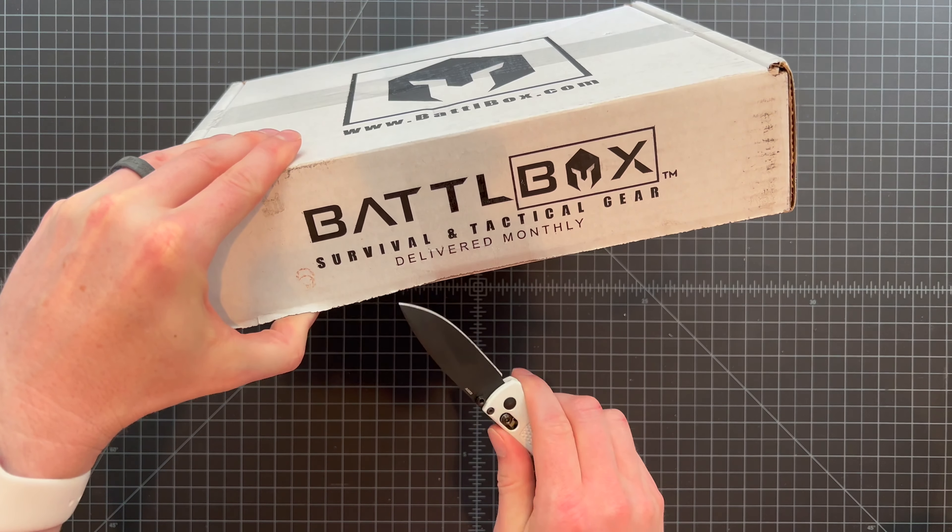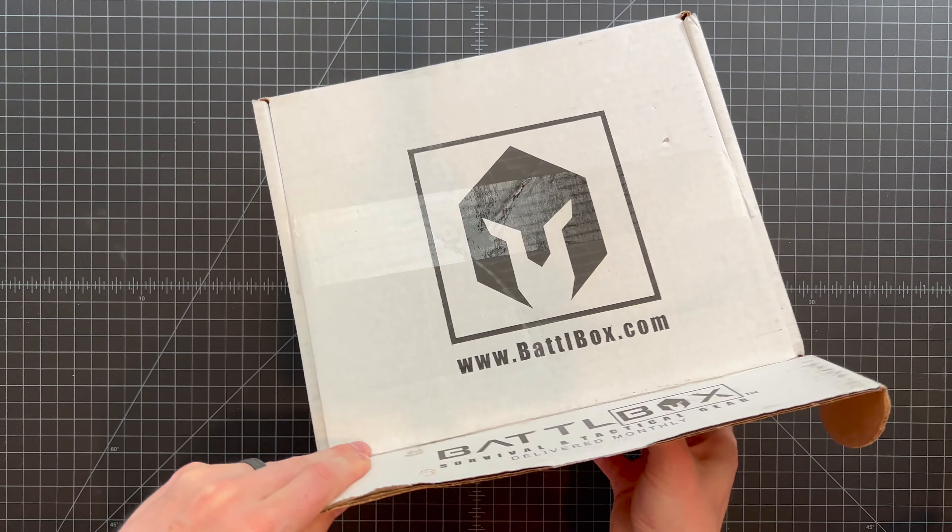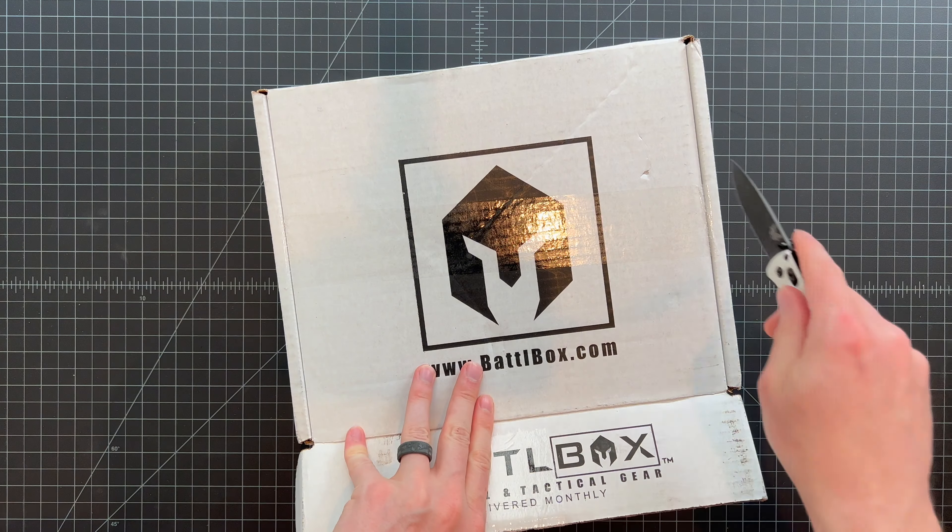Let's get this thing popped open and check out what we have in this smaller-than-normal box. As always, we have our mission brief right at the top — this is Mission 89.